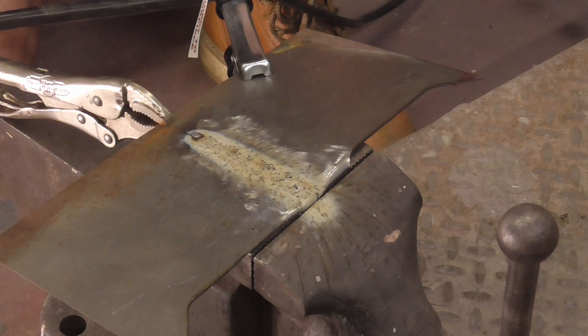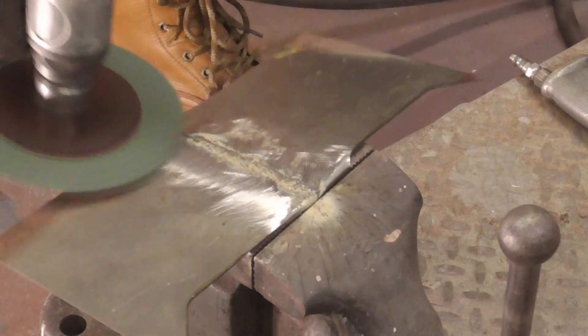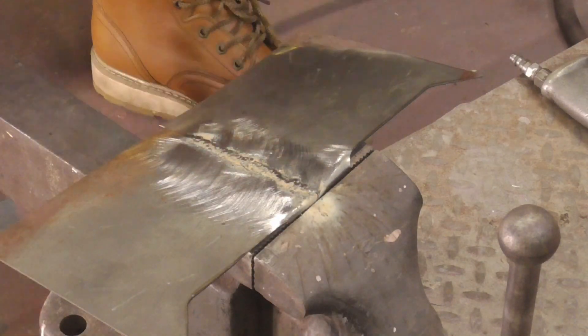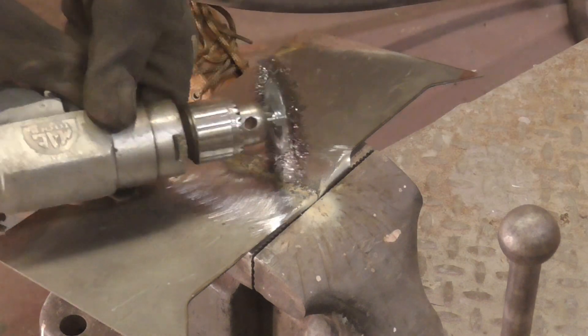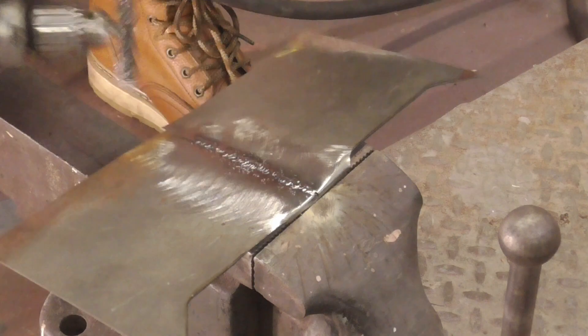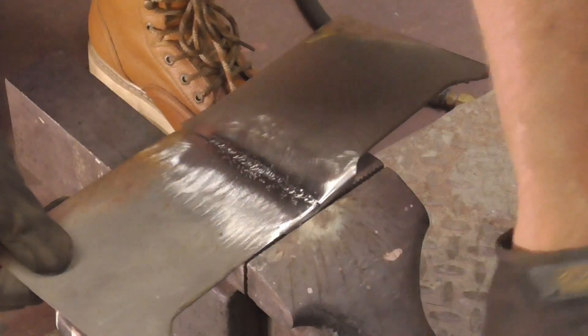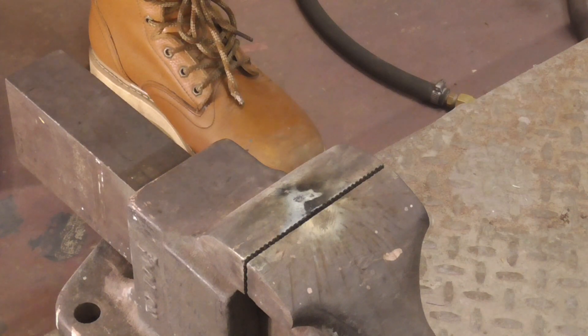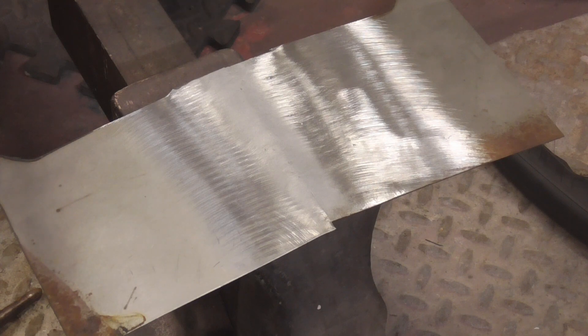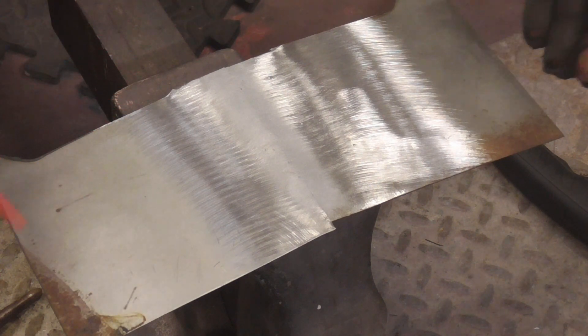Let me grind that up and show you what it looks like. There's the front side and the back side. For those who prefer to metal finish, here's a shot of that same weld ground flat and sandblasted. If you do have some pits, this is a good time to fill them in with a spot weld or two.